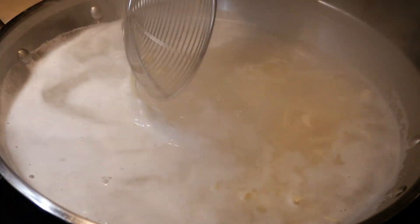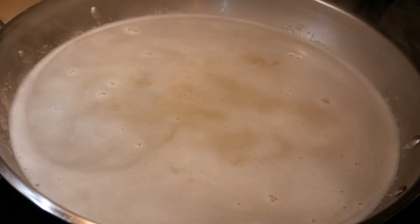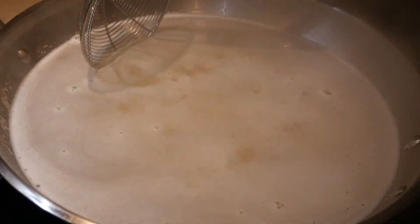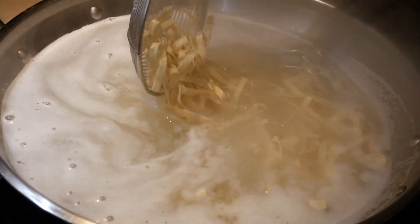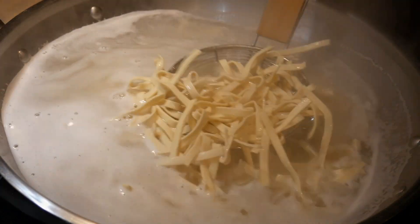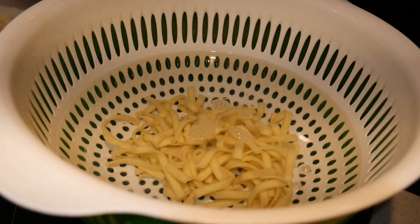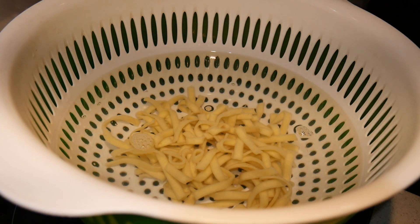To stop the noodles from cooking, there are many ways, but the best I've discovered is to use a large bowl of cold water placed right next to the wok. When you're ready, just transfer the noodles into the cold water — this will stop the noodles from cooking immediately. It's much better than trying to drain the water, because while you drain, the noodles continue to cook. I'm fortunate to have a large bowl with a colander inside, so I fill the bowl with water, put the noodles in, let it sit for just a minute, then drain. This stops the cooking almost immediately.